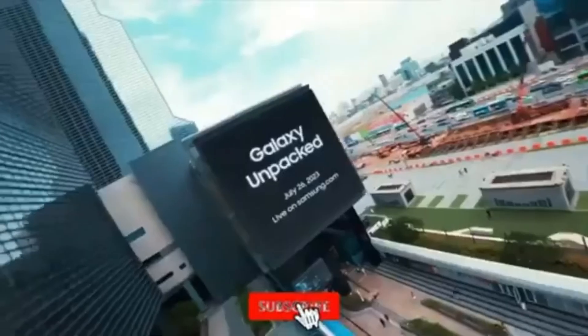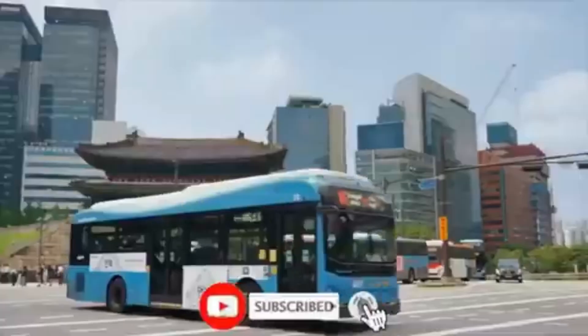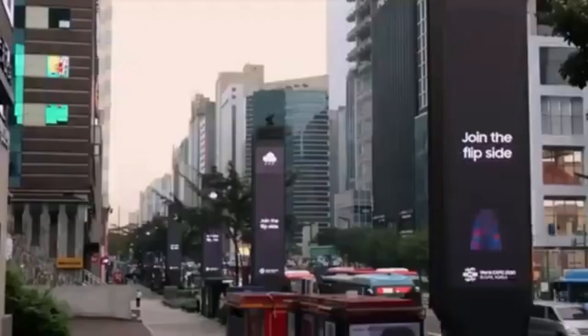Don't forget to like, subscribe, and hit the bell icon to stay updated with all the latest tech news. Thanks for watching, and I'll see you next time.